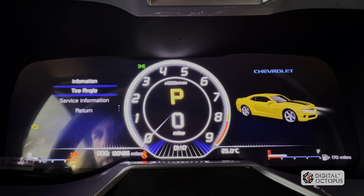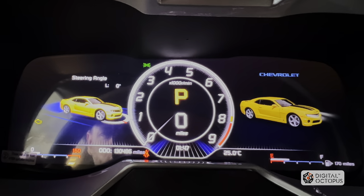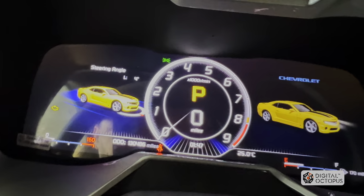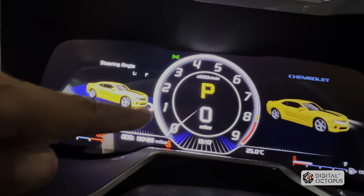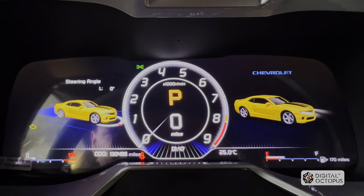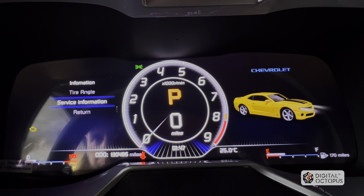Information — tire angle. If we turn the steering wheel, you can see the angle right here changing. I don't want to tilt it too much to keep it in frame, so I'll leave that there. That's what it does — it just shows you your tire angle.